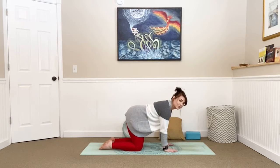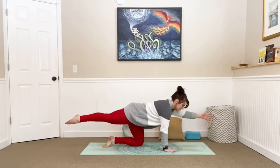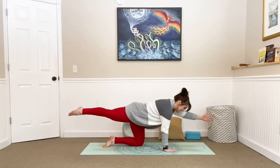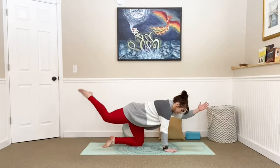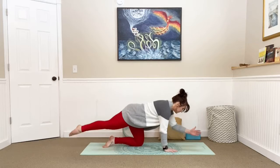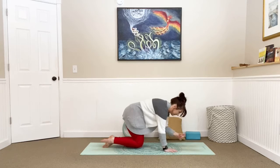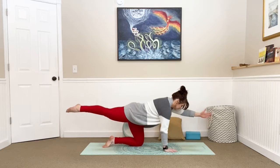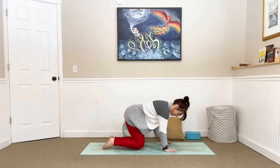Release the tops of your feet down onto the mat. Extend your right fingertips long and slow and controlled, send your left toes towards the back wall. Really press into that left hand and the top of your right foot — find your balance here. Take a big breath in, and on an exhale connect knee to elbow into the center, slow and controlled. Inhale, send it back out. Repeat for a few more breaths, then plant that knee and palm.